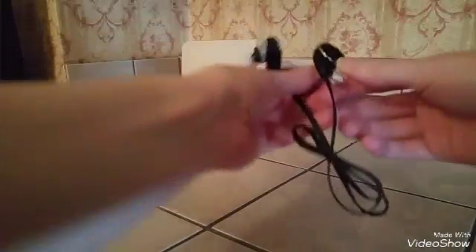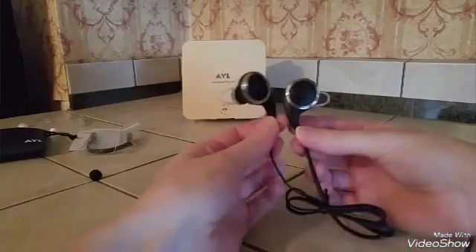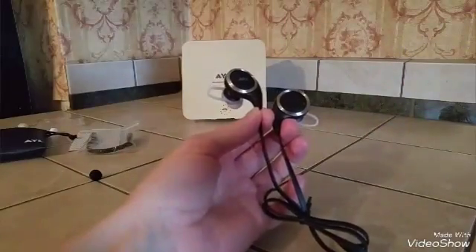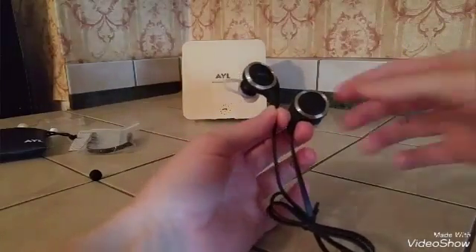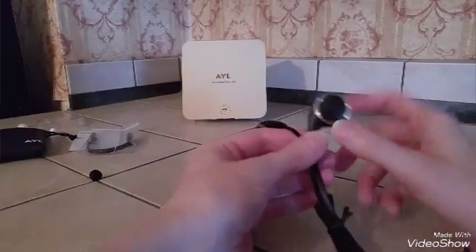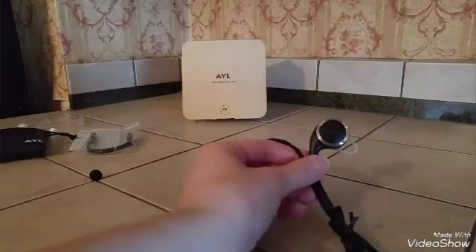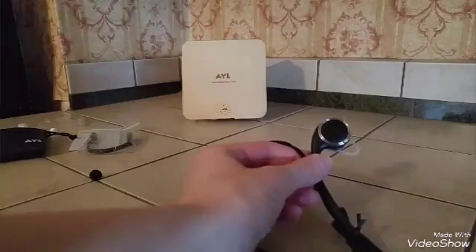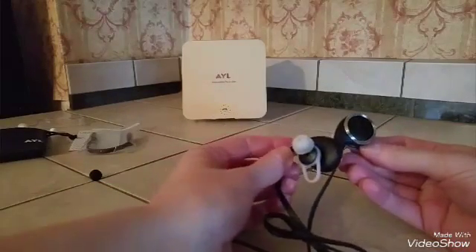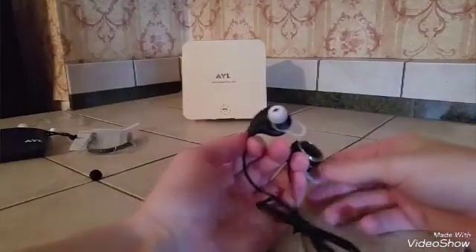Here are the headphones themselves. As you can see, there are no hooks that connect to your ear — they fit in your ear and the wing tips help hold them in place. I've worn them a couple of times and haven't had any problem with them falling out or shifting. They actually stay really secure in my ear.